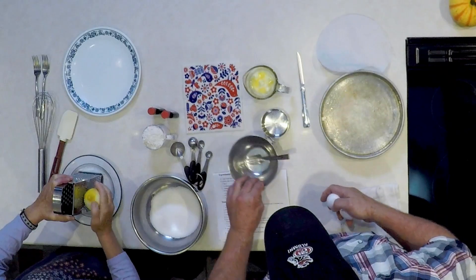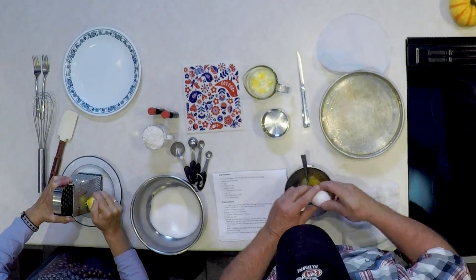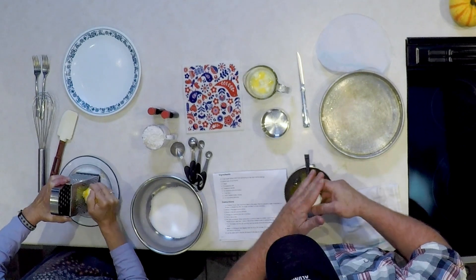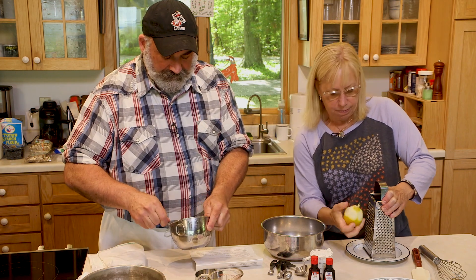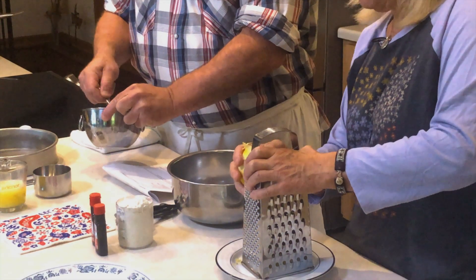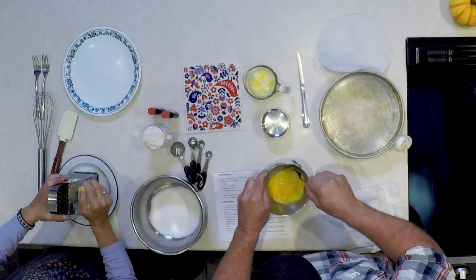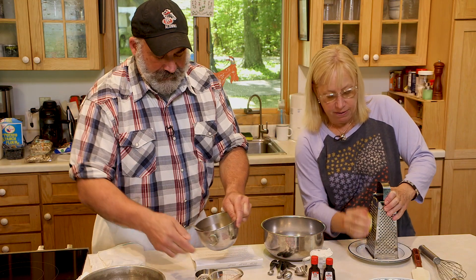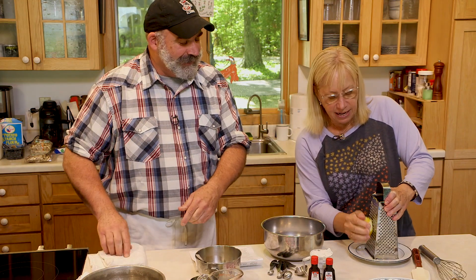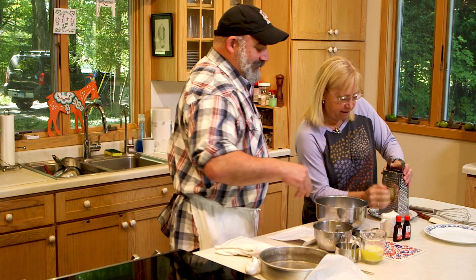Meanwhile, I'm going to mix up two eggs because we're going to fold those in. Do you ever use a grater and rake your knuckles on it? I hate that — that'll ruin your recipe right there. A little skin in there. Wait, is that zest? That's just my fingernail. Don't do that.